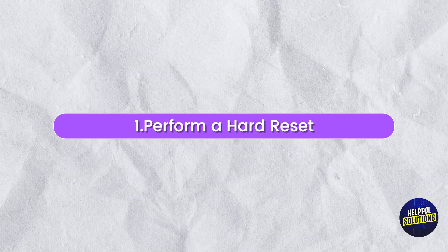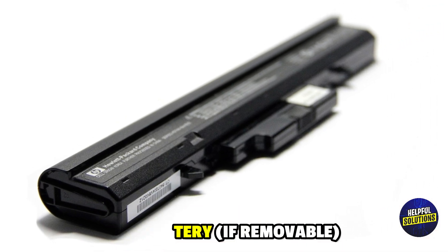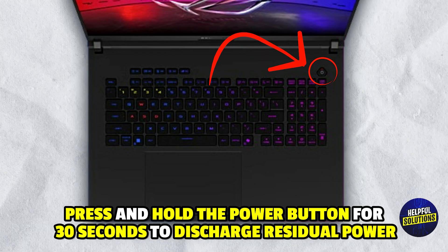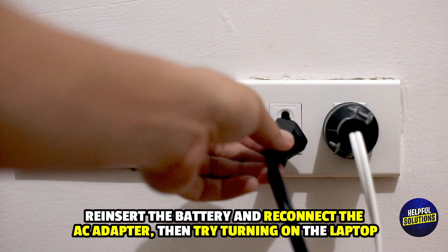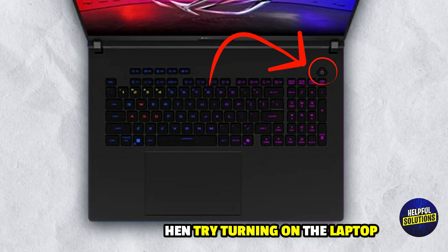1. Perform a hard reset. Unplug the AC adapter and remove the battery if removable. Press and hold the power button for 30 seconds to discharge residual power. Reinsert the battery and reconnect the AC adapter, then try turning on the laptop.